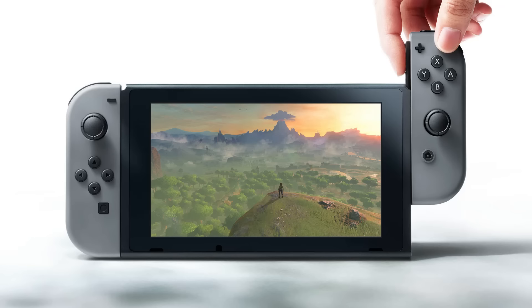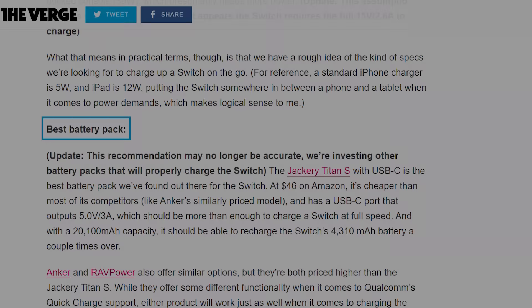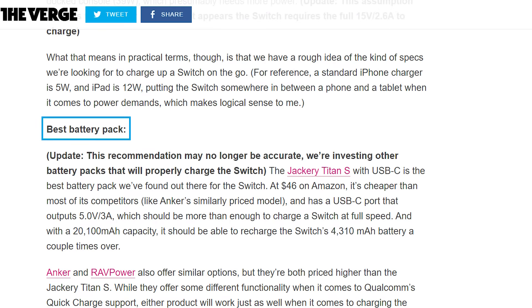One thing many users didn't anticipate while waiting for the Switch is the massive power consumption it gulps down. Unfortunately, even some content creators made the mistake of giving out their suggestions for power banks. Well, seems not any old bank will work.